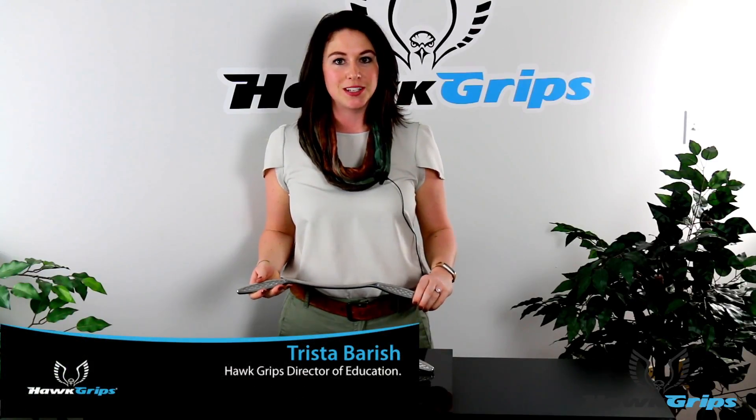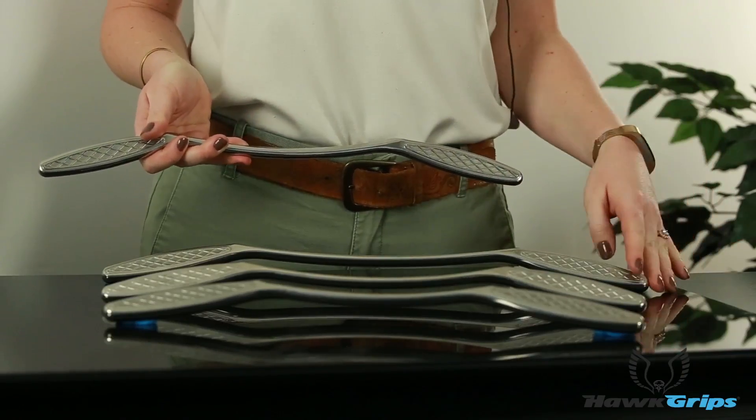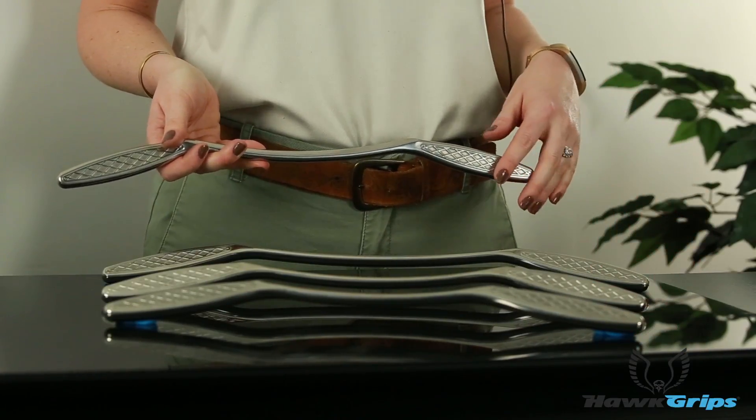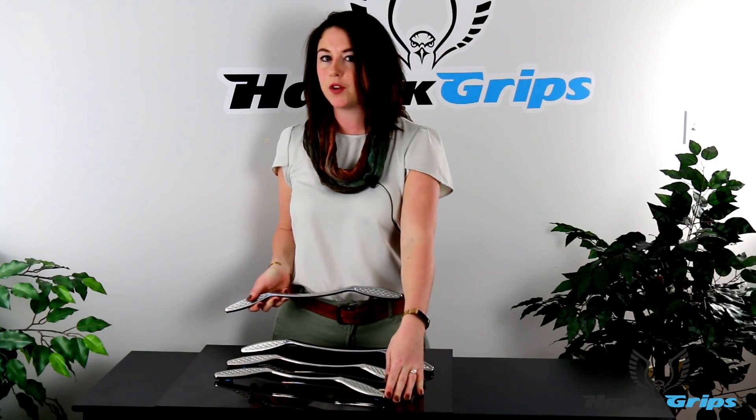Hey guys, Trista from Hot Grips here to talk to you today about our handlebars. Hot Grips features three different size handlebars, with the middle one definitely being our favorite — it's featured in our gold set. However, all three sizes are in our platinum set. The smaller size is going to be better for your more petite patients.